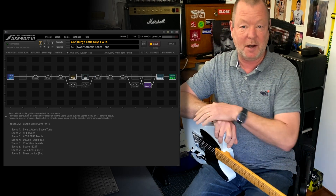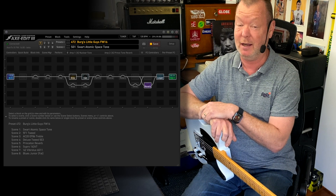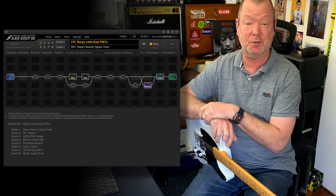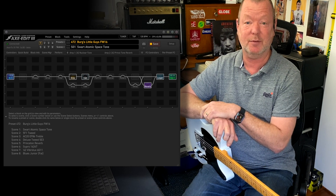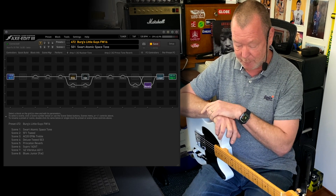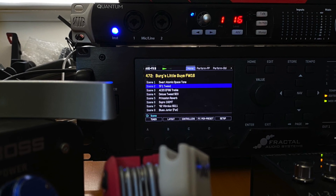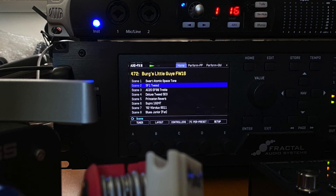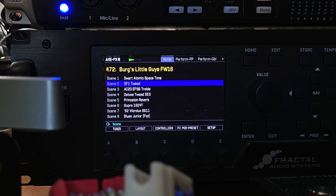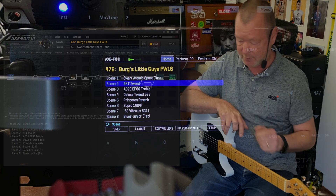Anybody familiar with using little tiny amps in the studio will attest to how effective they are in making very big tones. All you've got to do is ask Jimmy Page or Joe Walsh or someone from the 70s — they just sound great. So I've assembled an eight-scene preset of eight little amps. Since Firmware 16 has appeared and all of the ones on this preset have been revised, I thought I'd write it again and share it with you so you could have some fun too.